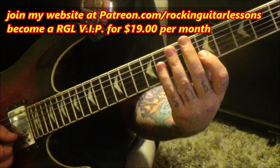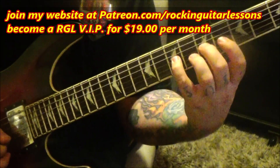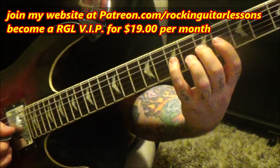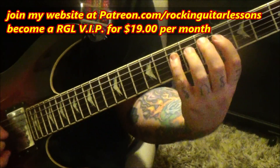Then 8-6-5 pull-offs on the B, then 7-5-4 pick-pull-pull on the G and D. Let's try all that.